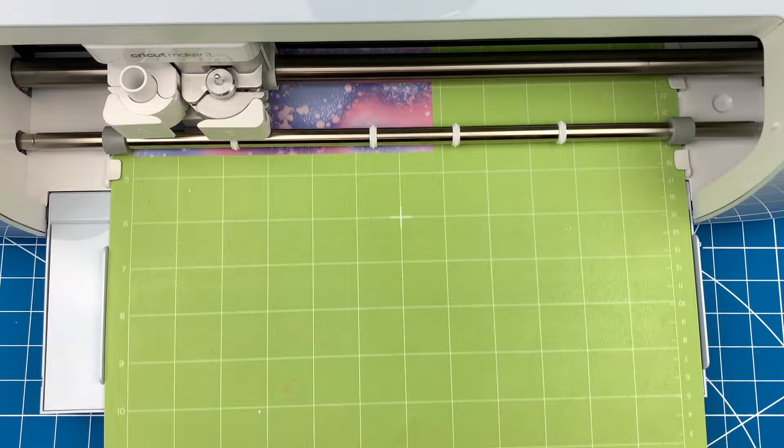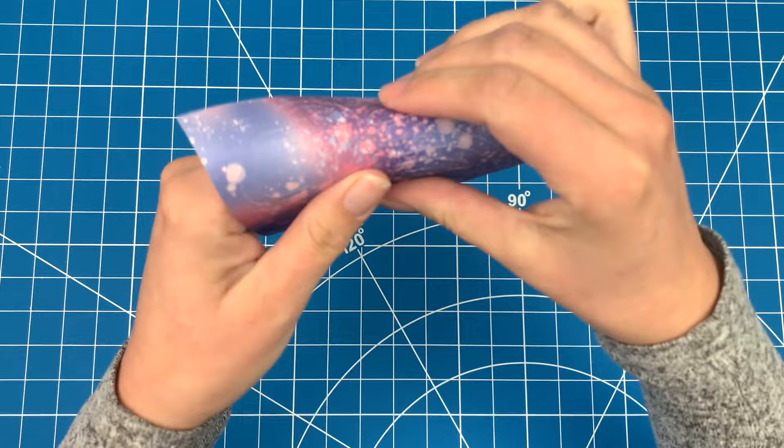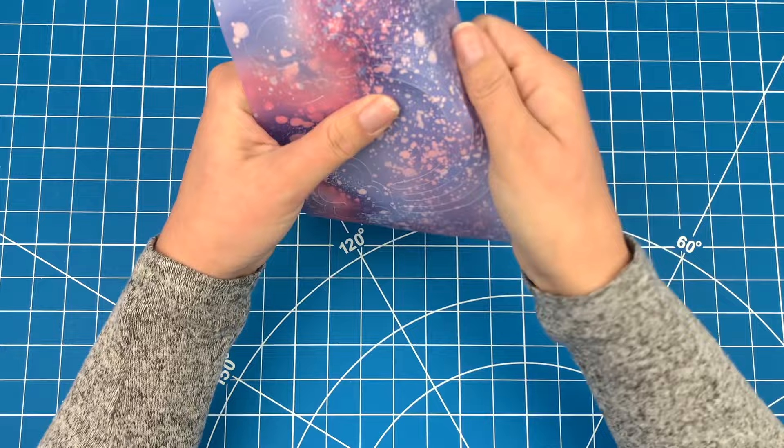Once the design is cut, there is an extra step that you need to do with infusible ink that you don't really need to do with any other material. Find the cut lines and gently roll the paper so that you can hear a crack. You want to go around the whole design and crack and separate the design from the background. If you skip this step, you risk tearing your design when you try to weed it.